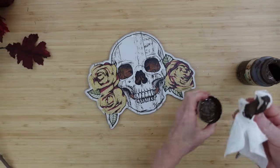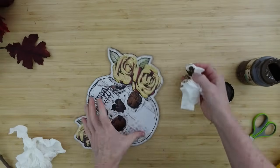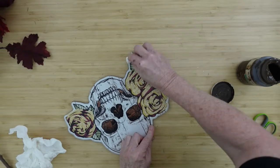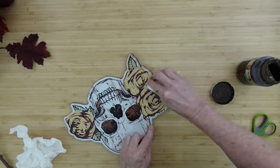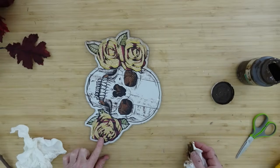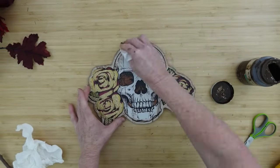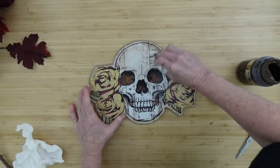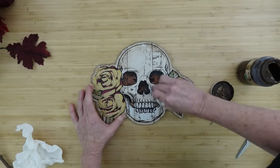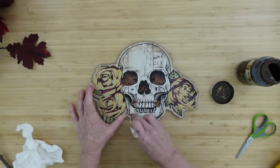That needs to be dry before the next step. I'm using a baby wipe with some wax — I've been asked why I use a baby wipe, and it's because it already has the perfect amount of dampness and gives you a wash of color rather than a heavy solid color. A paintbrush would give more of a solid color, but I want it to look like an aging and shadowing process. I have better control with the wipe, and it's thicker than a paper towel and doesn't shed.